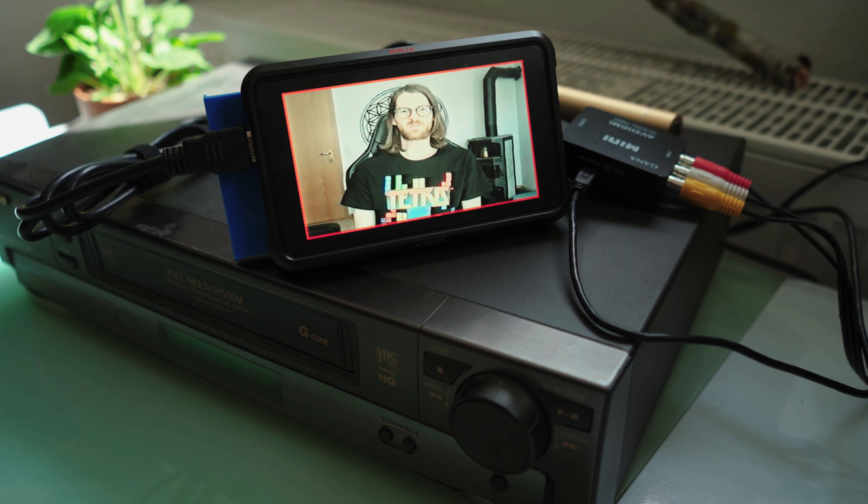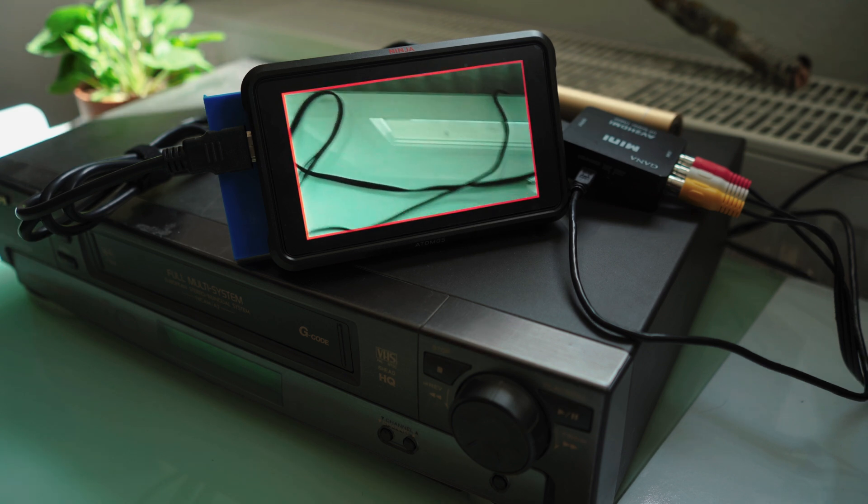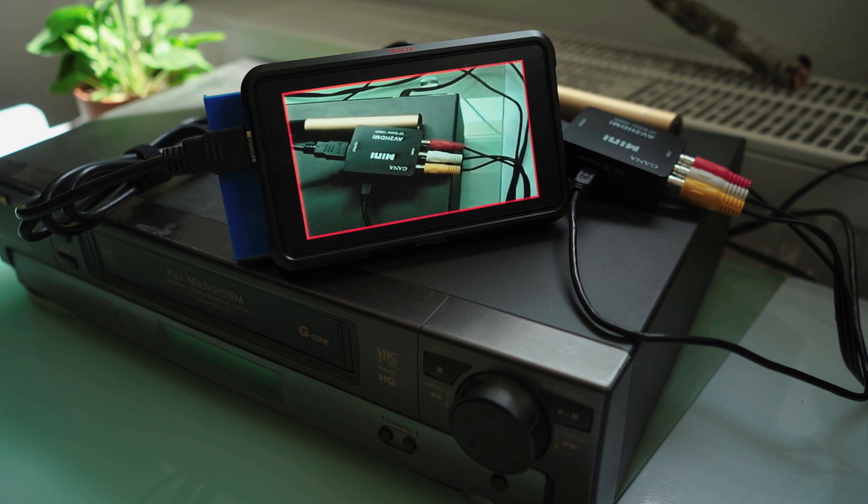Hit record on the Atomos Ninja V and it will record and digitalize your VHS tape, saving everything on your SSD hard drive.